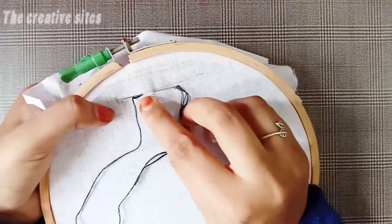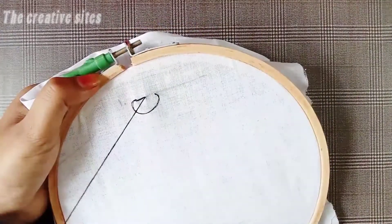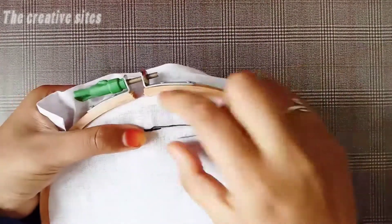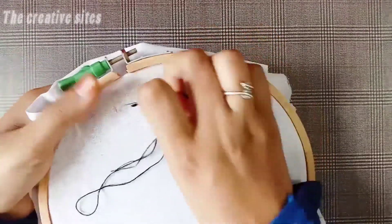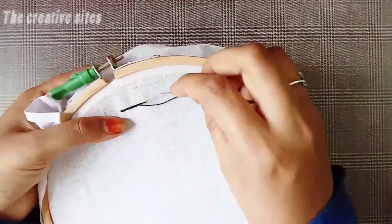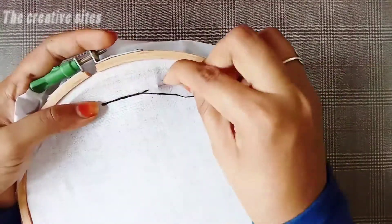We need a needle in a small hole, then in a small sphere - we put the needle in a small shape. This method will continue to fill. The thread will finish through the middle with the needle. This is the backstitch and this is the full finish.